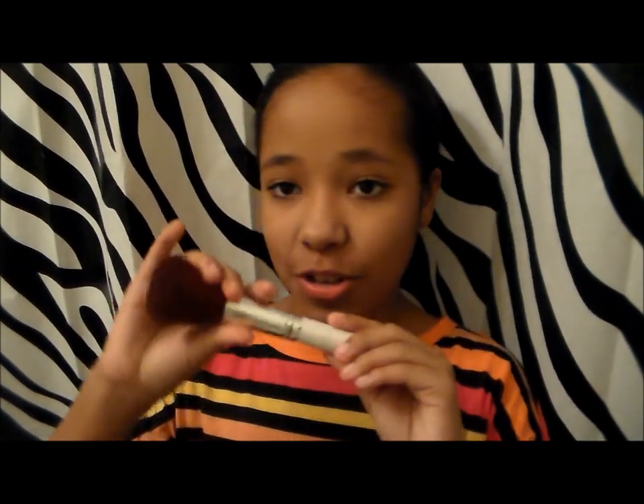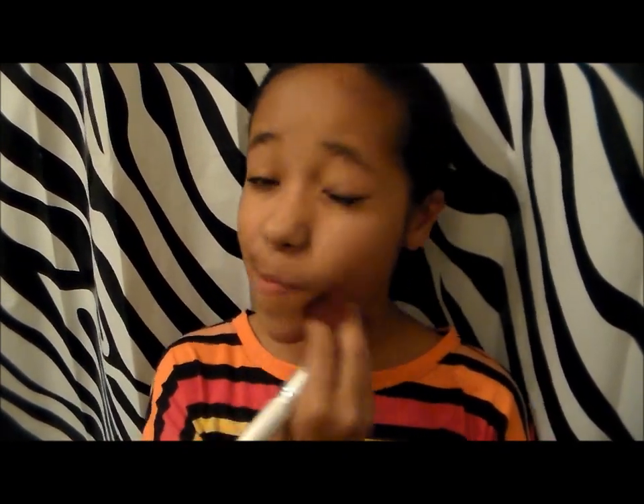And to blend all of that out, I'm going to be using the e.l.f. Professional Face Brush. Now I'm going to apply my blush, and I have the NYX brush, and it's a gorgeous pink.